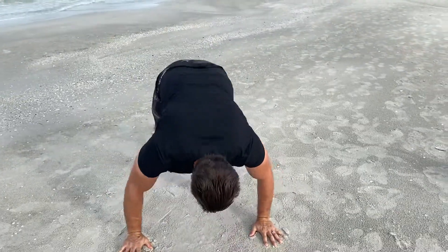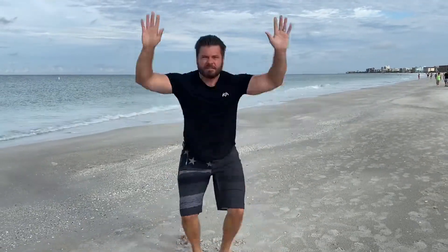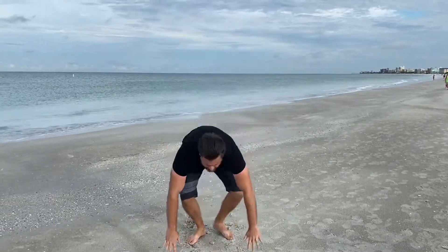The next exercise we're going to do are probably not my favorite, and probably not your favorite either, but they're very effective — it's going to be burpees. It's been about 15 seconds, so let's do 15 seconds of burpees. 15 seconds.